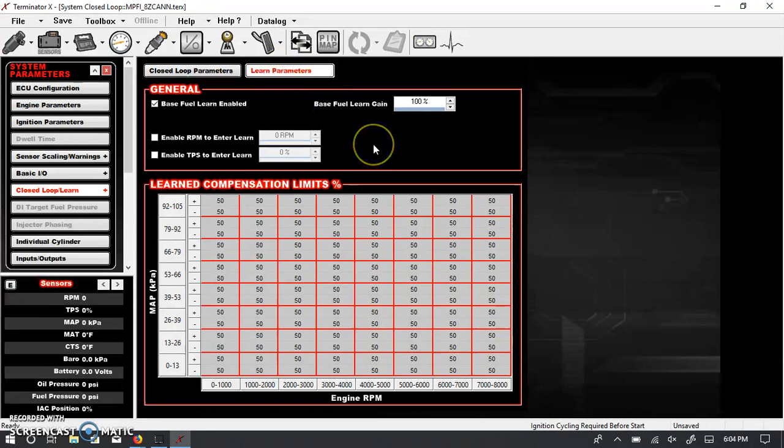These are your learn parameters. The learn is related to closed-loop but think of it essentially as a short-term trim. There are some limits as to when the ECU will look at the learn parameters — we can cover more of this when we look at the fuel ICF, but this is where you set some of those limits.